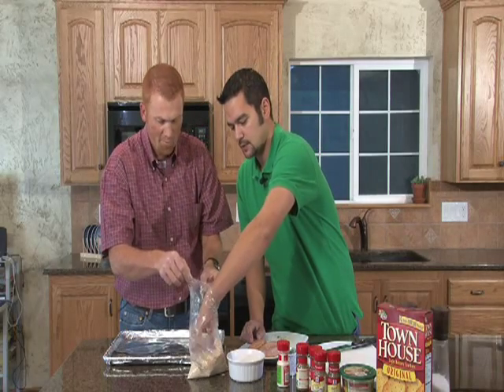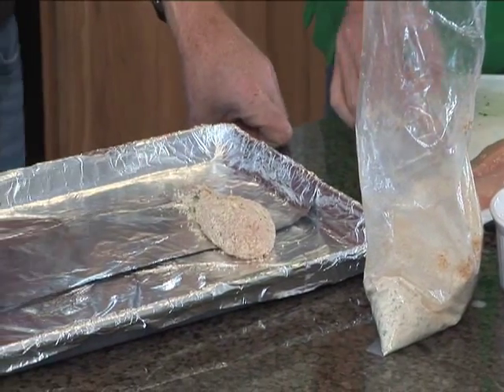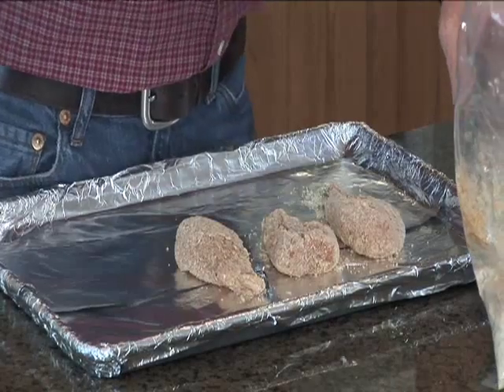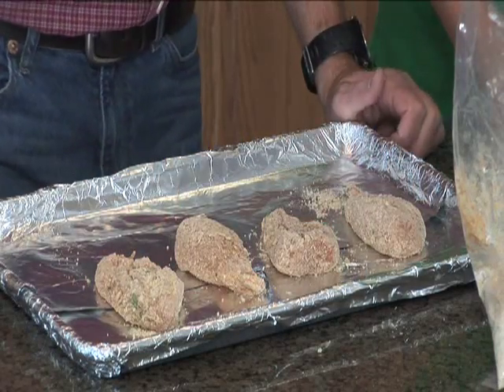We'll go ahead and pull this out, place it on a cookie sheet, and then it'll be ready for cooking. We'll do the rest of these and place them on there. We're gonna put them in the oven for about 30 minutes at 375 degrees.